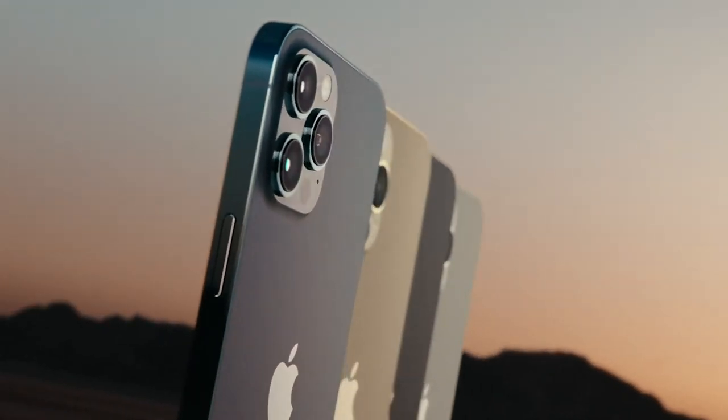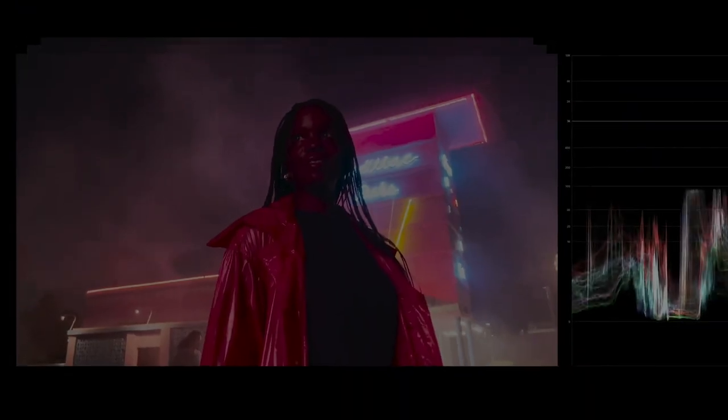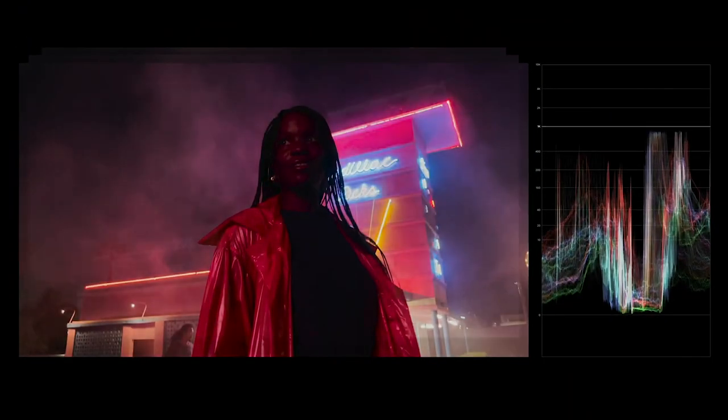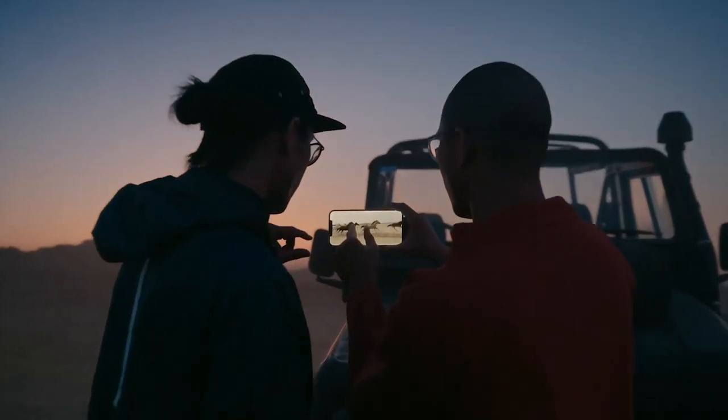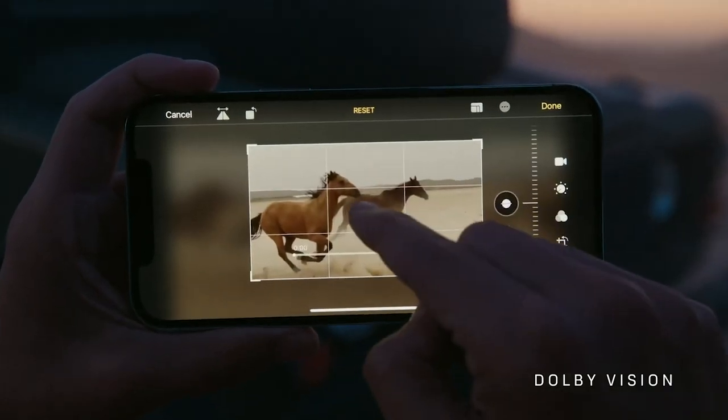Hey guys, Sydney here. iPhone 12 has a crazy cool camera and even crazier cool camera features. What's even more impressive is that the tech in phones just gets better every single year, which makes filmmaking on a phone a lot more feasible and a lot more efficient.